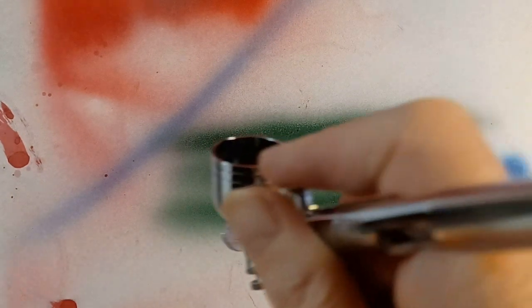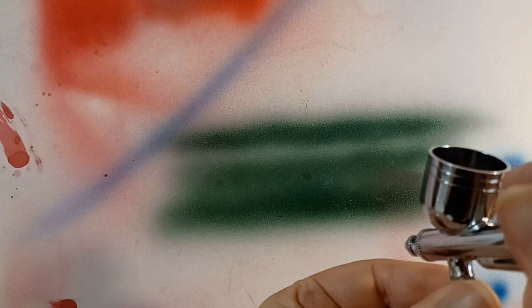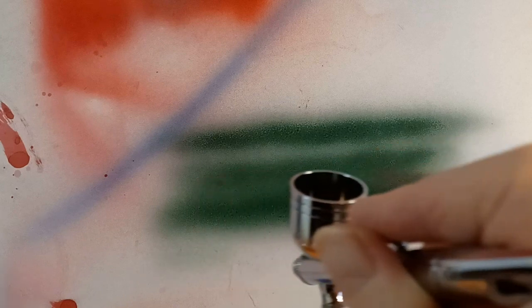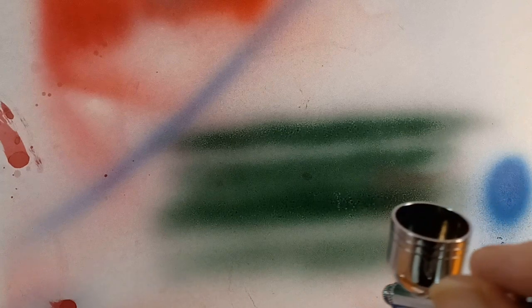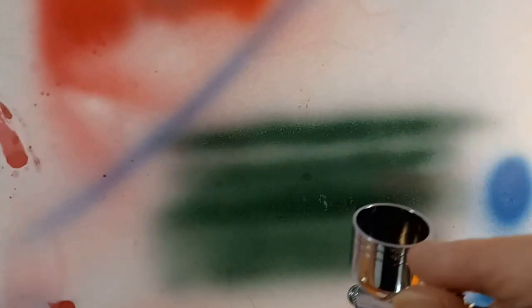This is a 0.2 airbrush and I'm doing a full trigger pull. You can see it's still pretty wet. Let's cut it back even more — there we go, now we're getting it. I like another little bit of a turn there, let's make the pressure a little higher.